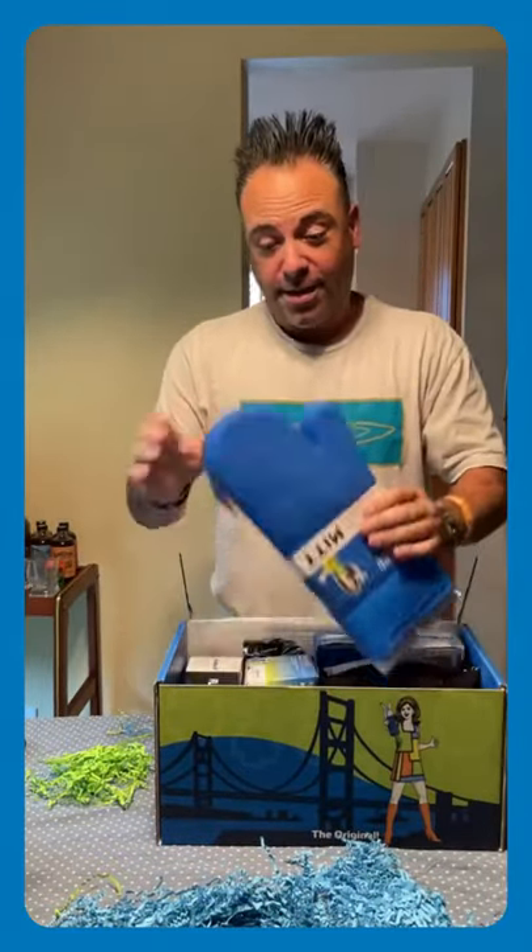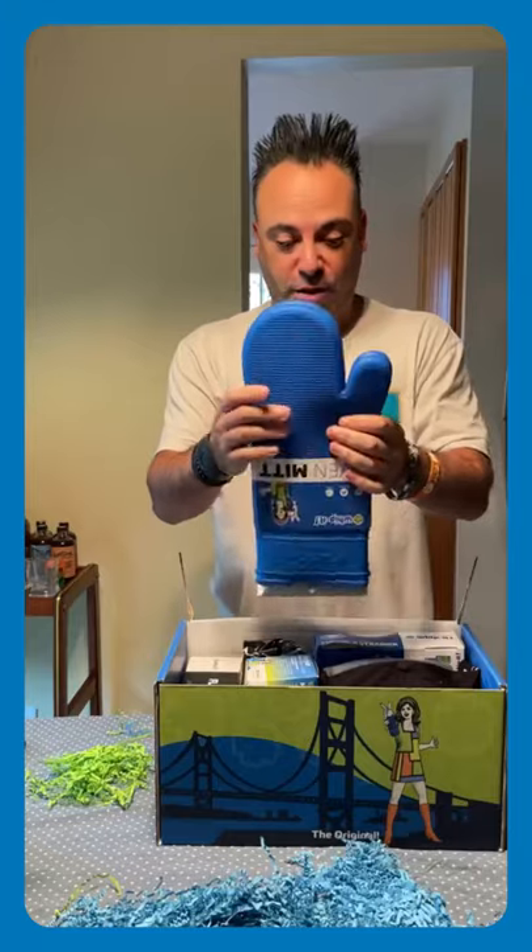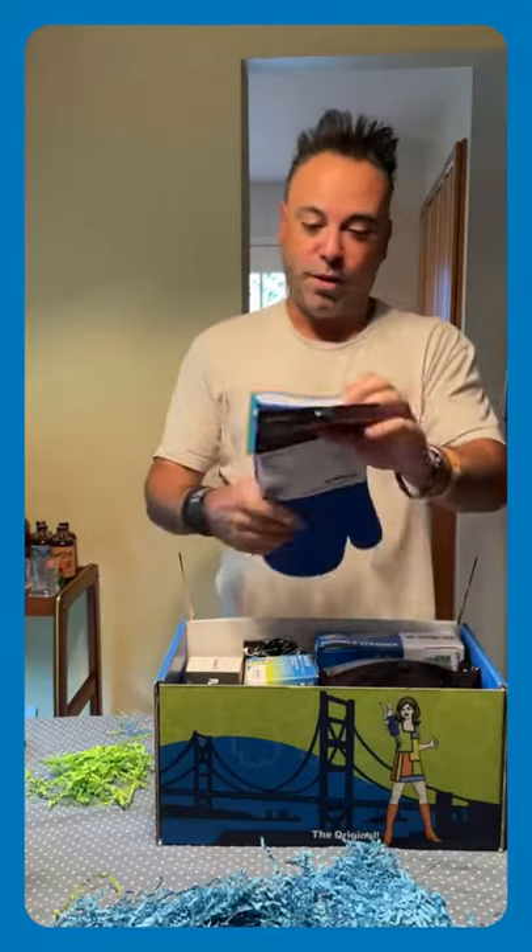So first thing that's in the box — some silicone gloves for the kitchen. That's really cool.